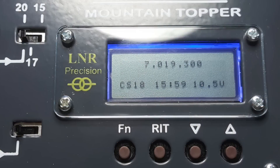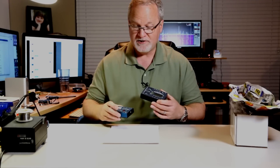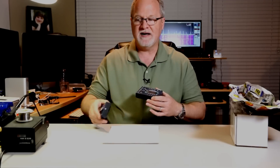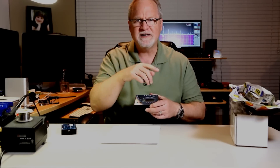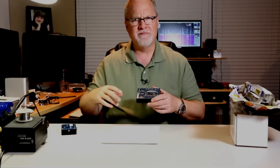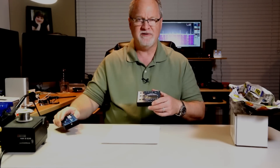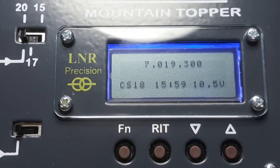It still has direct frequency entry so you can key in a frequency from the paddles. The 5B has a four-line LCD display — the MTR-3B just has a single LED digit display, so to know the frequency you had to push a button and watch it tell you one digit at a time. With the LCD, the frequency is always visible. The screen also enables menu choices, making the radio much easier to use.